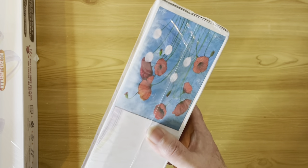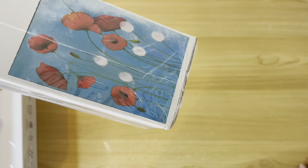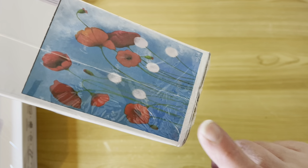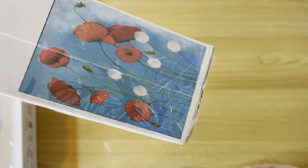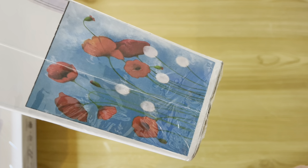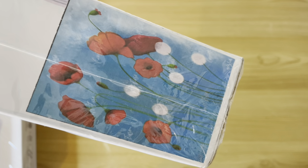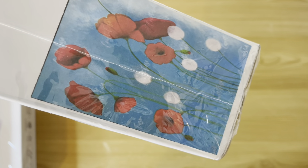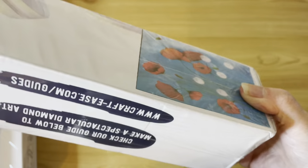You'll probably recognize this image if you've seen my paint-by-number stash video — I'll link that as well. This is the one I've got in both paint by number and diamond painting, and I want to do a comparison between the two this year. One of the reasons I'm not doing events this year is because I've got all these little projects I want to do that got put off last year.